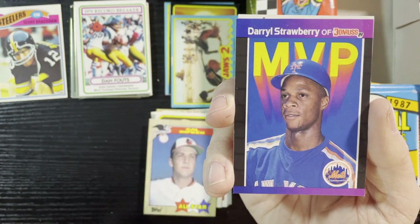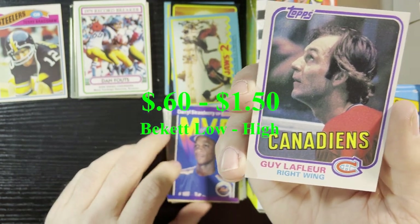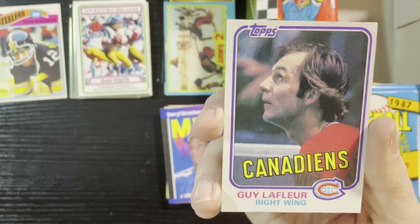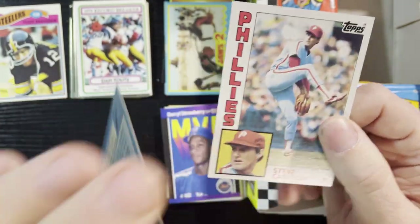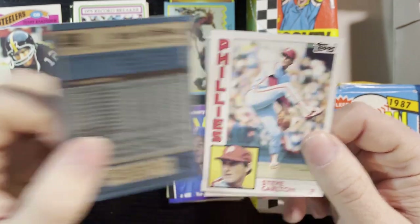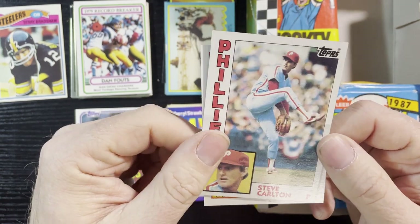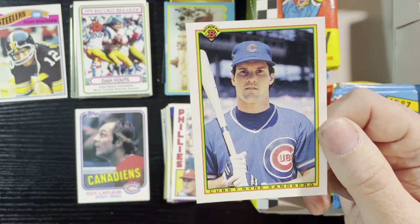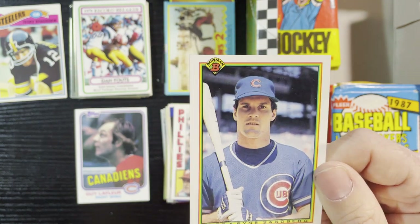Very nice Willie Stargell, 1981 Fleer, and Cal Ripken all-star card from '87. Darryl Strawberry from '89 Donruss. And very nice — my first hockey card of this series — Guy Lafleur of the Montreal Canadiens. That will have a little value too. Guy Lafleur was a decent player for the Canadiens. Very nice, we will take that all day long. Up next is '84 Tops of Steve Carlton.